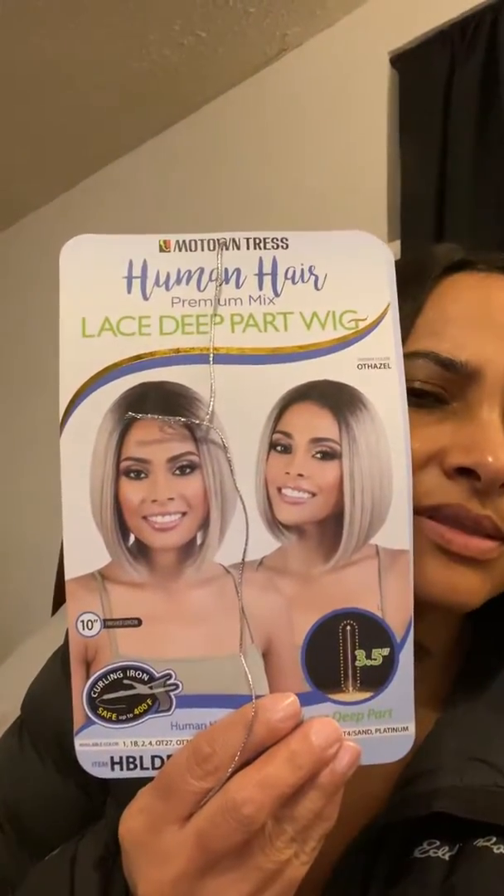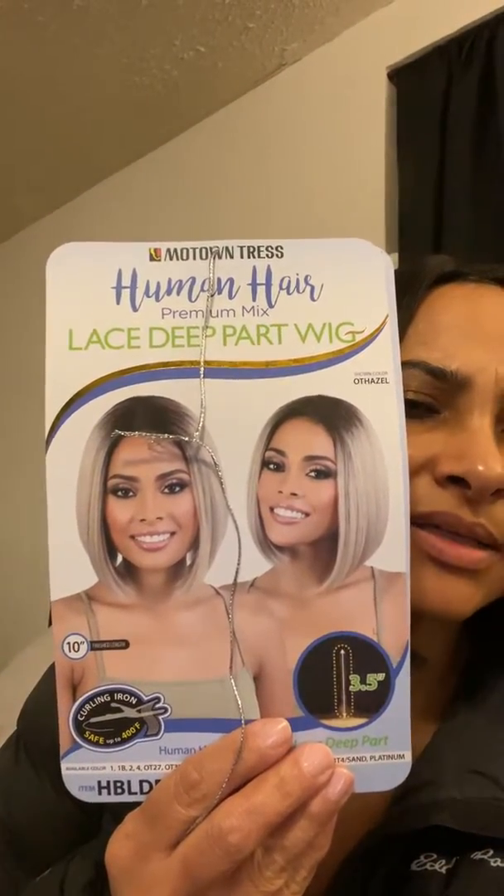Here's what it looks like — the package — but obviously I didn't get the blonde one. So, I don't know. Leave a comment, let me know what you think. Anybody?